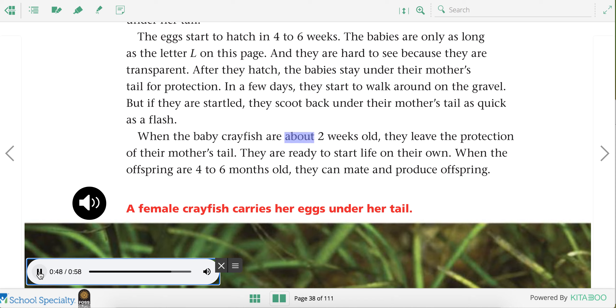When the baby crayfish are about two weeks old, they leave the protection of their mother's tail. They are ready to start life on their own. When the offspring are four to six months old, they can mate and produce offspring.